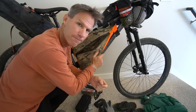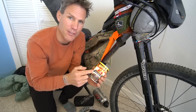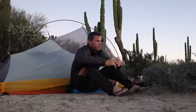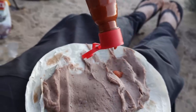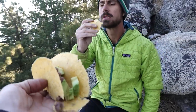People ask me all the time about nutrition on my bike trips — I eat a lot of beans and tortillas, bean burritos. You get a lot of protein, a lot of carbs, and they're easy to pack. I do not bring a stove on my bike packing trips — I never have. These are really easy to make without cooking: just open it up, pour it on a tortilla, and you've got breakfast, lunch, or dinner.